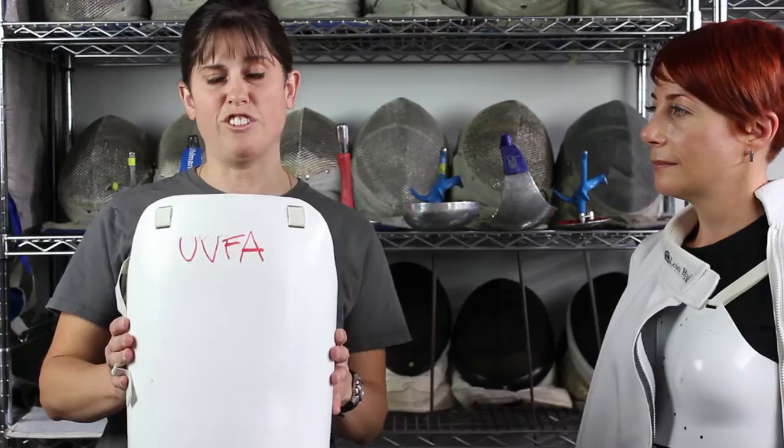Hi, this is Julie Seal and we're at the Salda Scream Fencing Center. Today we're going to talk about fencing chest protectors and breast soreness. You'll see a lot of chest protectors as you fence, but the first one we're going to talk about is one you need to avoid — it's for men and for children, and no matter what your size, it's not appropriate for you.